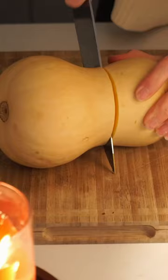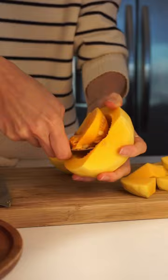Preheat the oven to 400 degrees, peel the squash, scoop out the seeds, and chop into two-inch pieces.